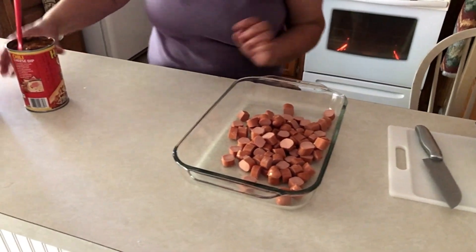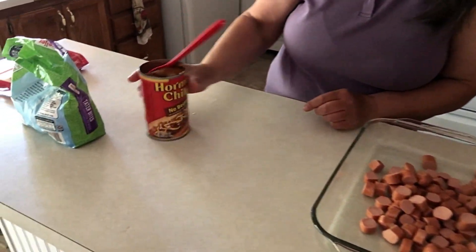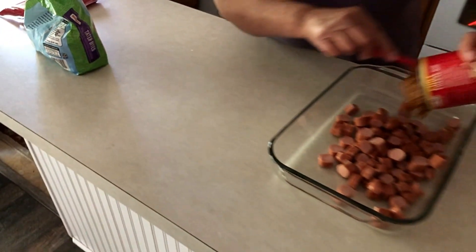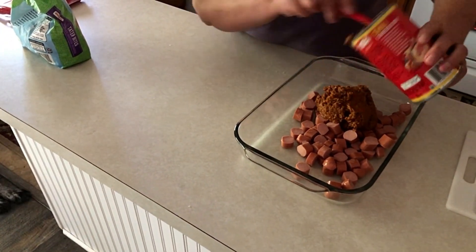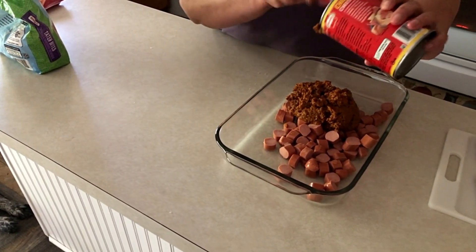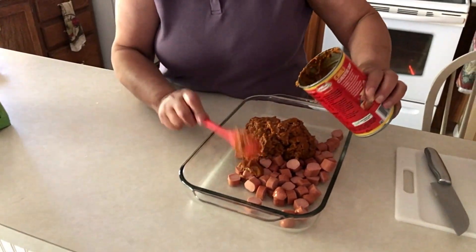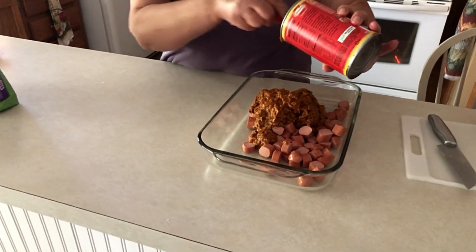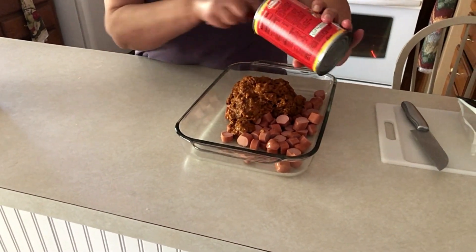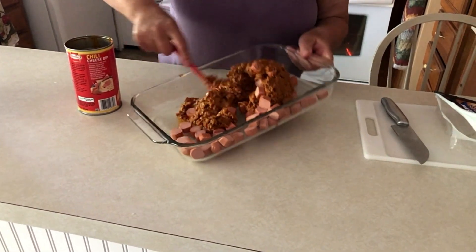I have a 25 ounce can of chili with no beans, and I'm just going to put that in here and mix this up. Let's mix all this together.